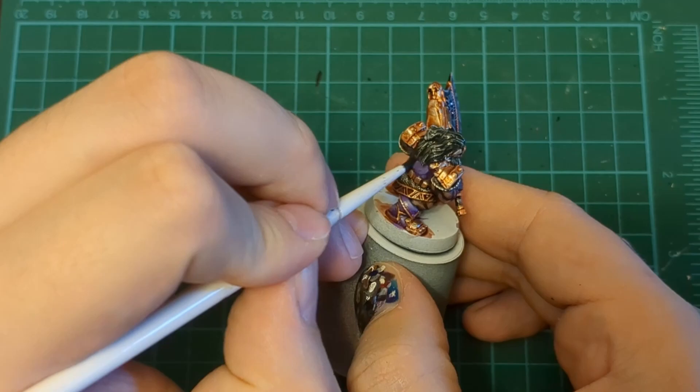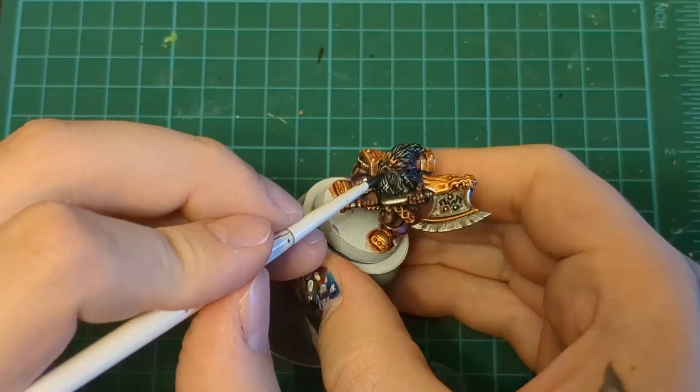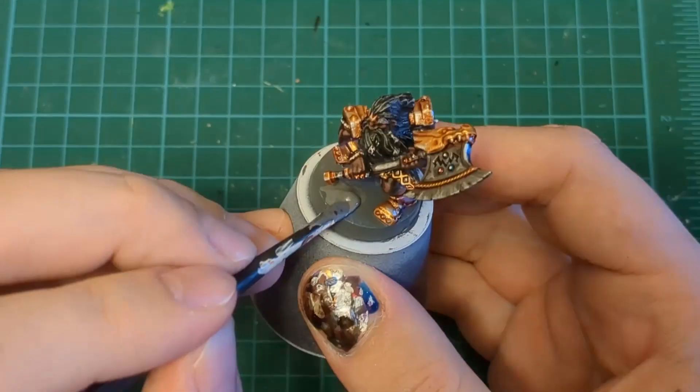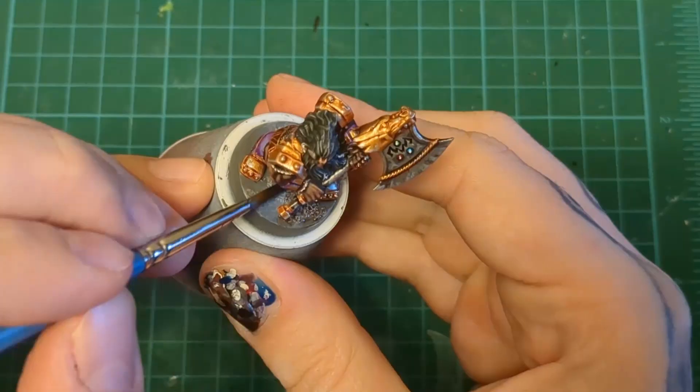And then we base them like usual. You want to see the whole basing scheme? Check out some older videos. But we just slop on that texture paint, dry brush, shade, dry brush again. Bing bang boom, Bob's your uncle — done-ski. You know the drill.